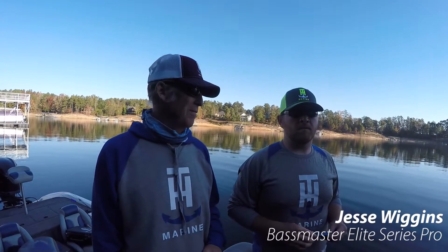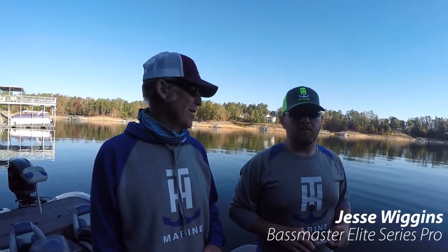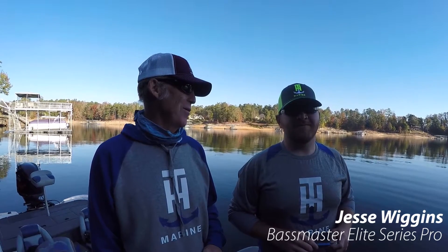On Smith Lake, one of the things we found here is that topwater rules. Pretty much almost year-round on this lake, you can catch them on a topwater bait.